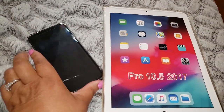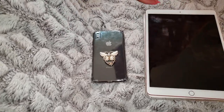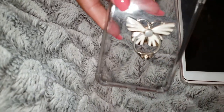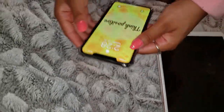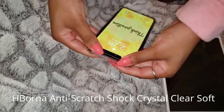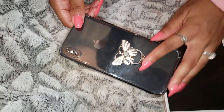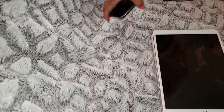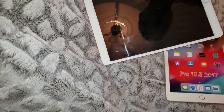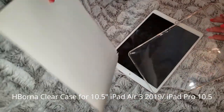Next up I have two other items I'm really glad I found. The first is a clear case for the iPhone XS Max — an Amazon seller product. It's a transparent case with reinforced corners, protective shock absorption, and a bumper cover that fits the 6.5-inch XS Max. The other one is the Hborna anti-scratch, shock-absorbent, crystal clear soft silicone back cover for iPhone — super durable. You can also see she has a pop socket ring on hers.